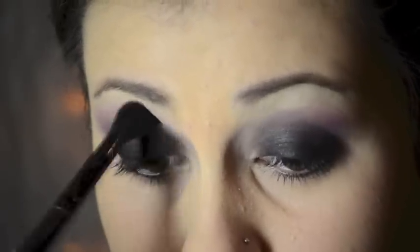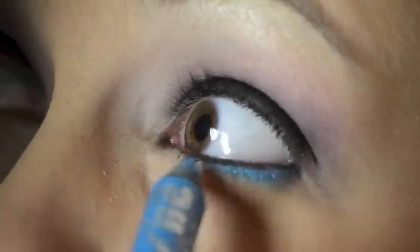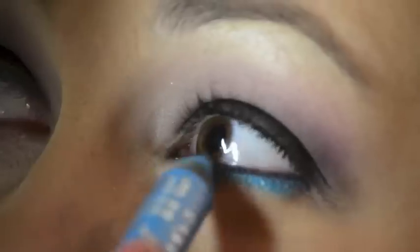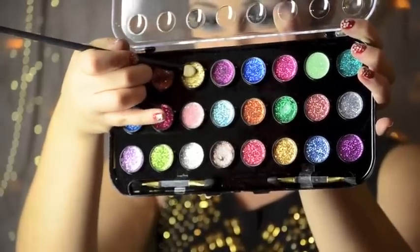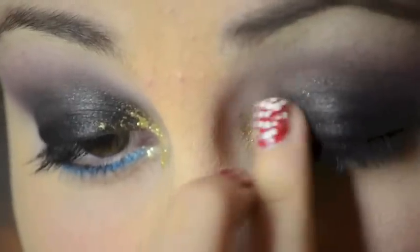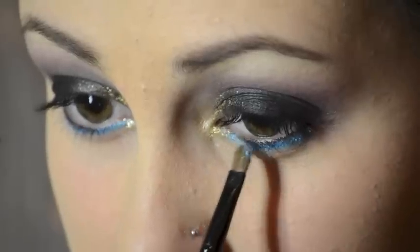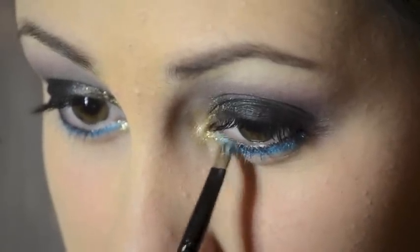Blend with a fluffy brush — it's the most important thing you can do in a smokey eye look. Here I'm taking an Urban Decay shadow pencil and running that underneath my lash line for another pop of color. This is a glitter palette I got from Forever 21 and I'm taking the gold and putting it on the inner corner. If need be, use your fingers to blend it out towards the black. From the same palette I'm taking that light blue and putting that on the inner corner over that shadow pencil.